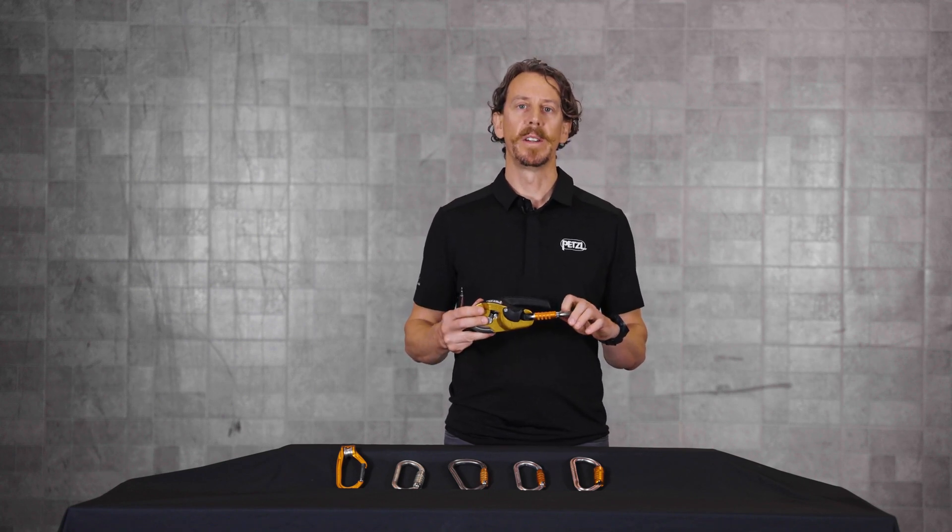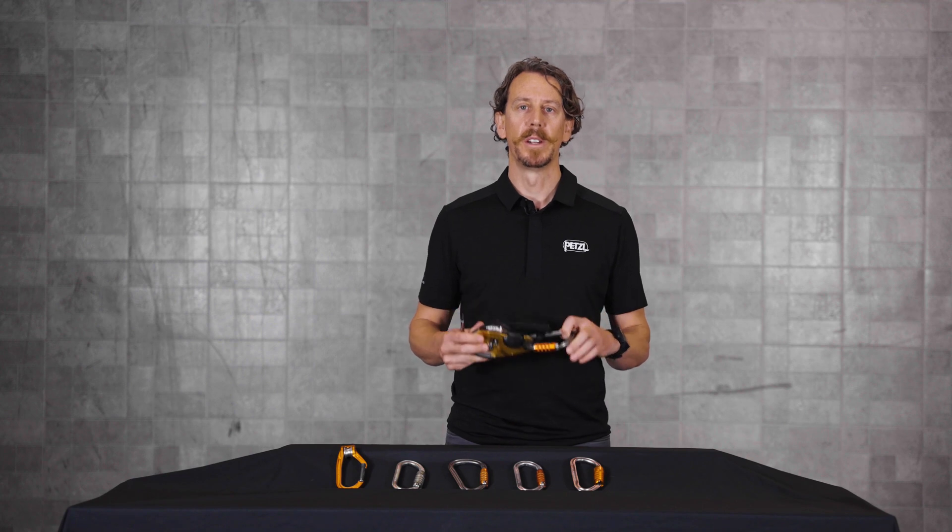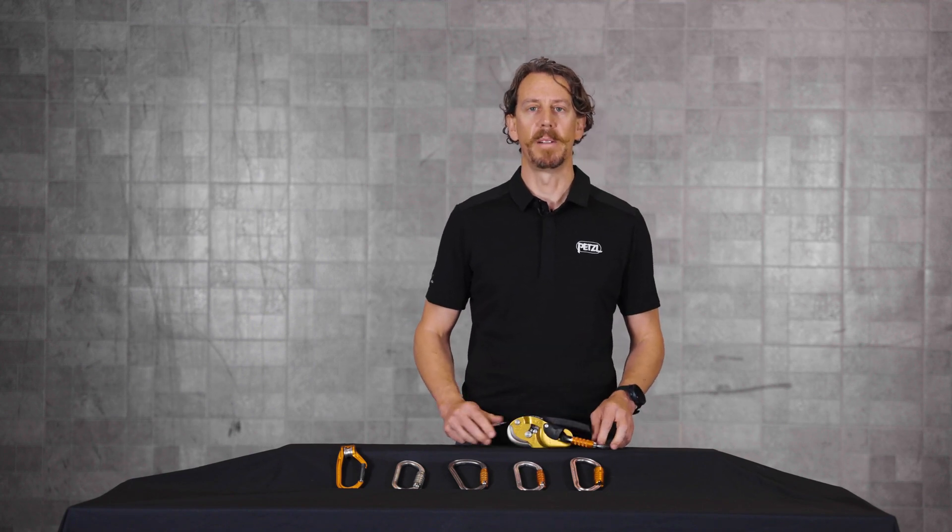This completes the installation process. For additional information, tech tips, or instructions for use, please be sure to visit petzl.com.